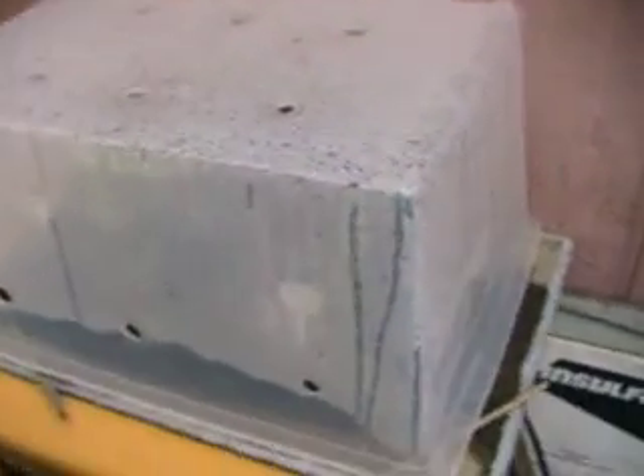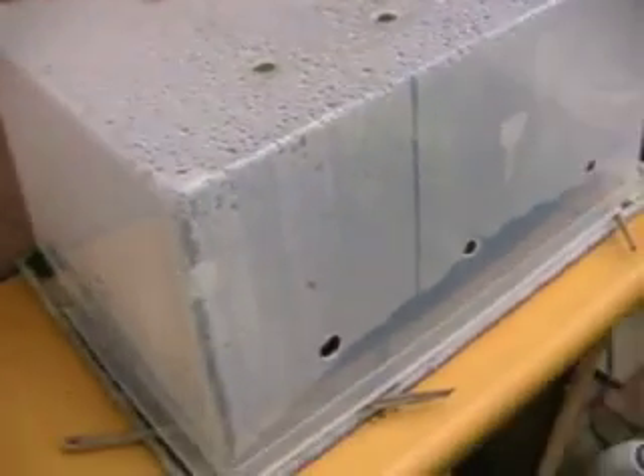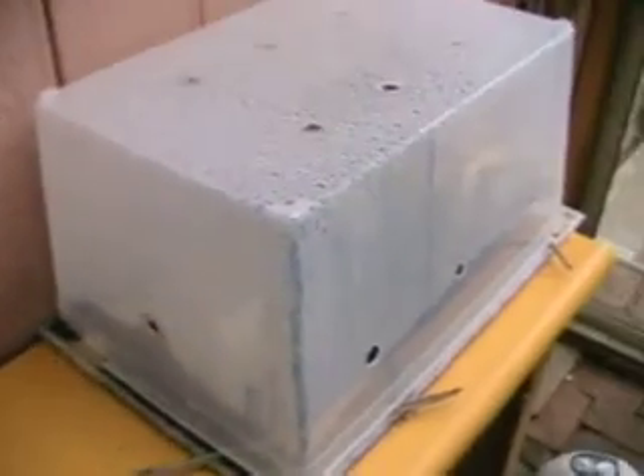I want to show you a little propagation chamber that I built using simple, readily available materials. It's been working really well for me now for some time. Let's see if I can get the camera set up here so that I can dismantle it here.